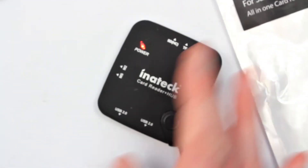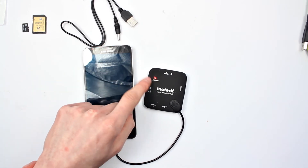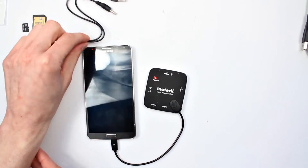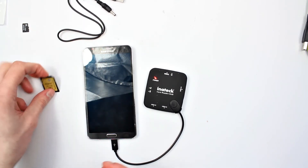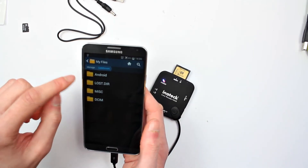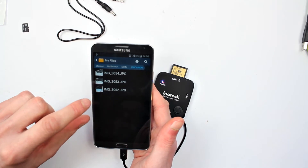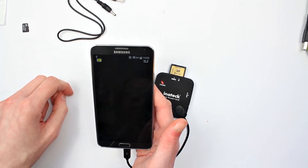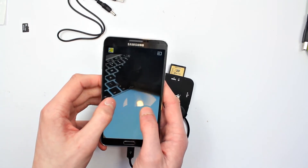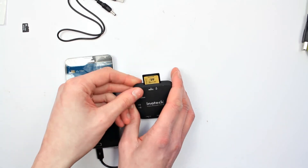That's detected the device already straight away. So now we'll start to show you what you can plug into this. Here we've got an SD card that will simply go in the top and you'll see the LED change to blue. Then we can go onto our device and it shows up — in this case these are some files from previous videos — and we can simply either view or modify the files depending on how you want to go about it. You can also obviously transfer files around if you wish as well.